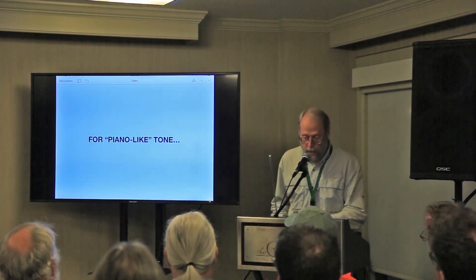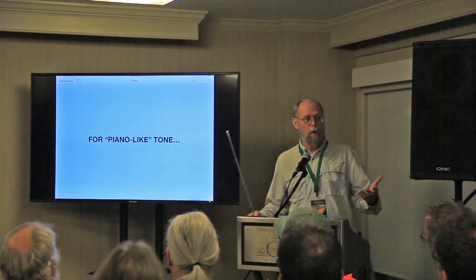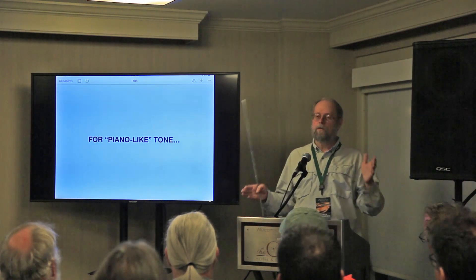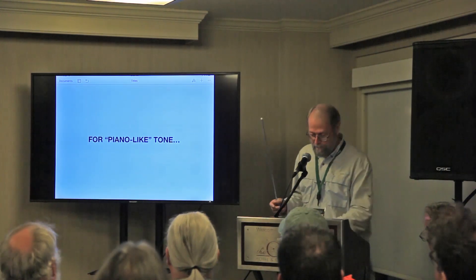To create a piano-like tone — we always talk about wanting this guitar to have a wonderful piano-like tone — that's kind of what we're after.